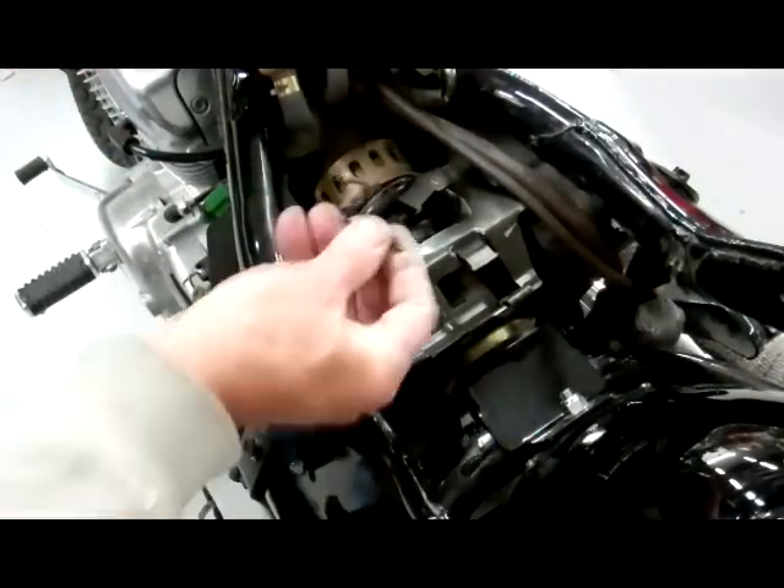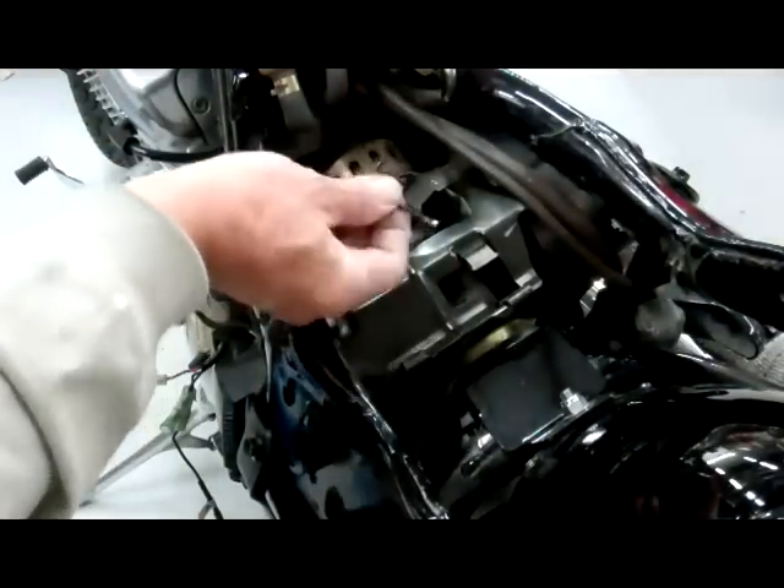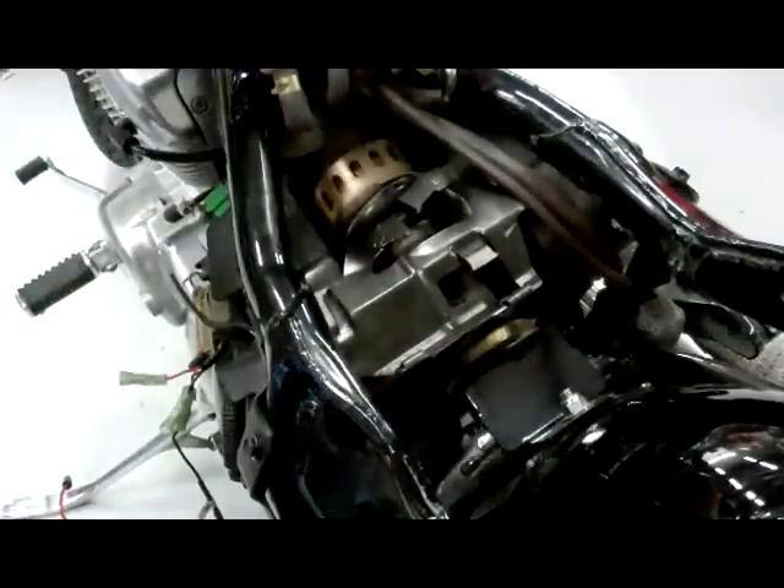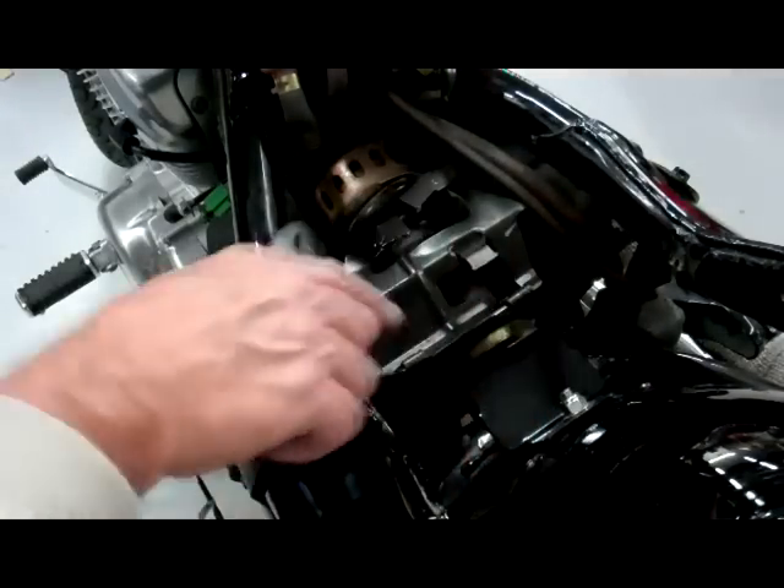Now what we want to do is get rid of this wire keeper — just go ahead and bend it until it breaks off. It only takes a couple of bends and it'll break off. Then we want to take pliers and bend all these brackets down flat.